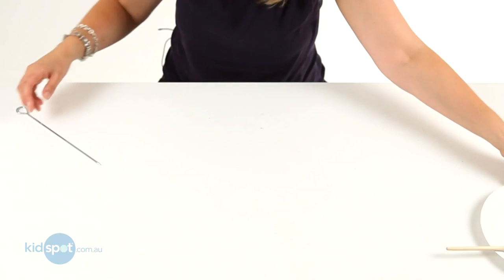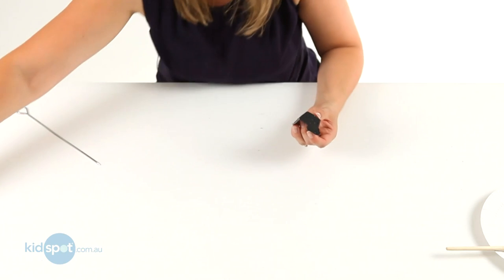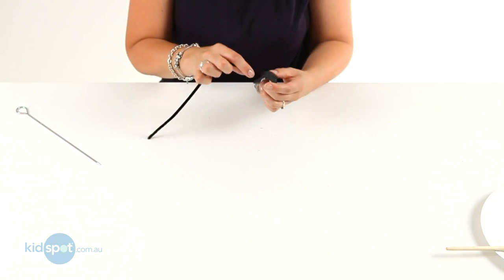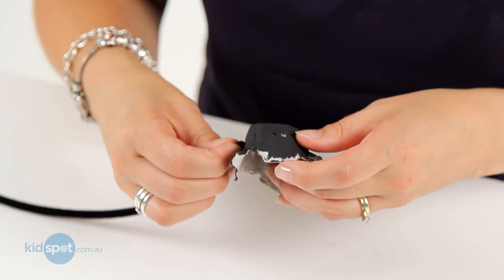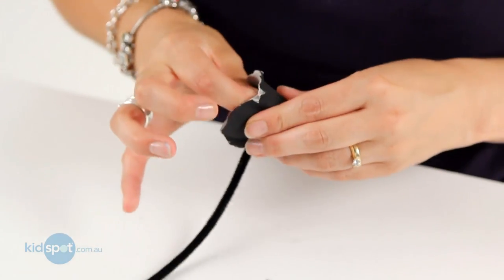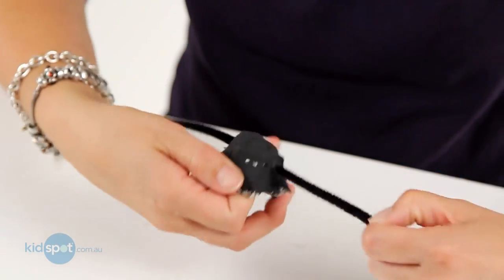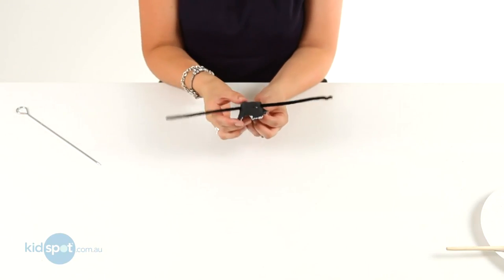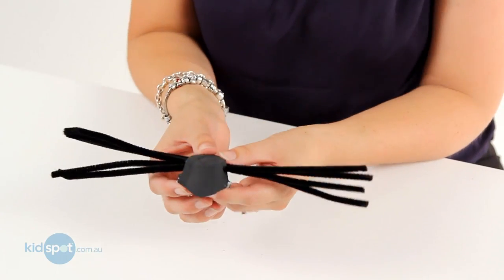So over here we've got one that's already done. There we've got our four holes. So now we need to grab some black pipe cleaners, and we're going to feed it through and out the other side like that, so it's going to be even on each side. We'll do that with four of the pipe cleaners until it looks like this.